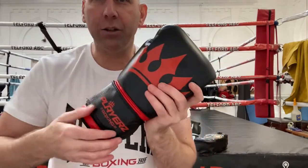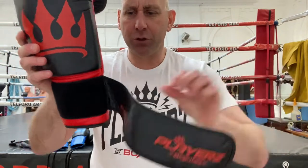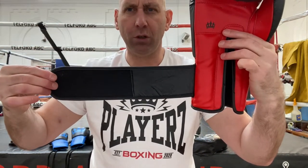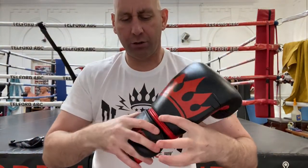Let me just show you the velcro in the black and red. You've got the same gloves but just with the velcro, and that does give a good secure wrist.